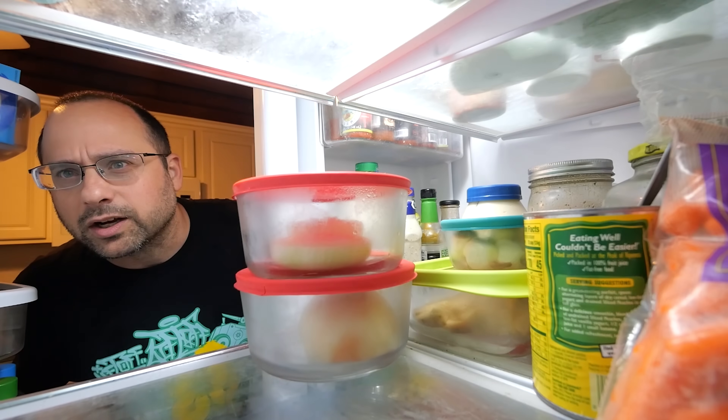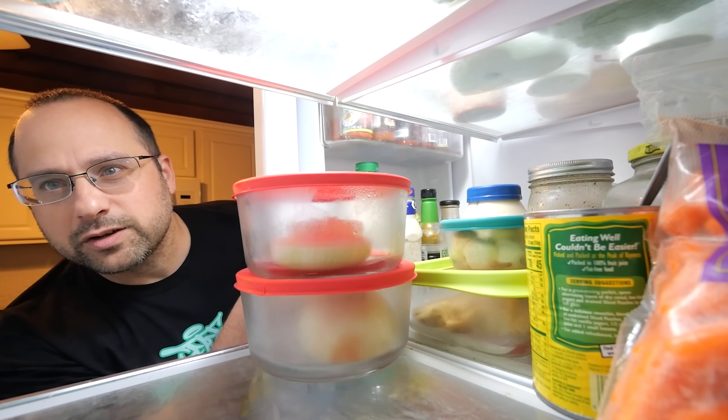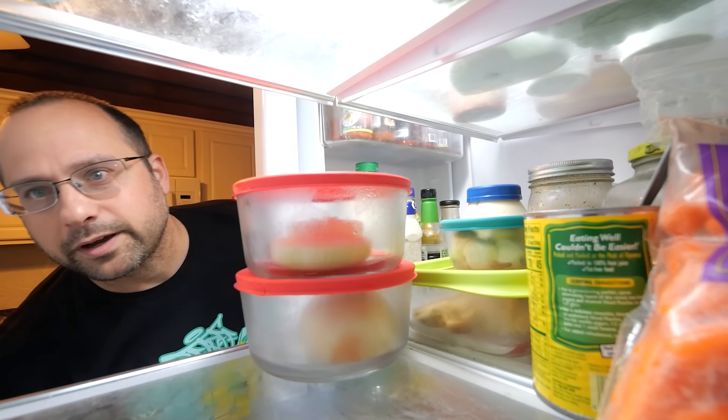What are you doing in here? The least you could do is subscribe or join my Patreon, or here's another video I picked out for you.